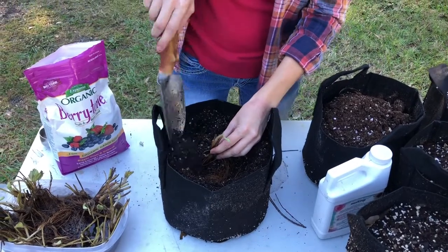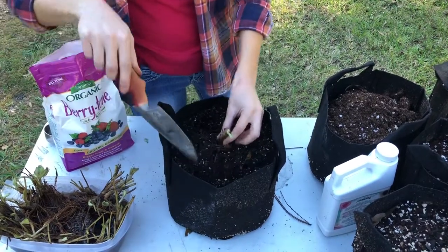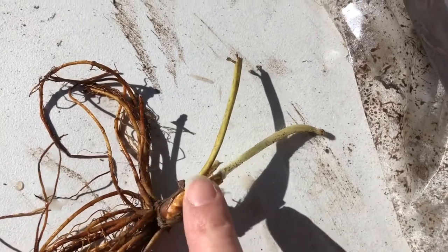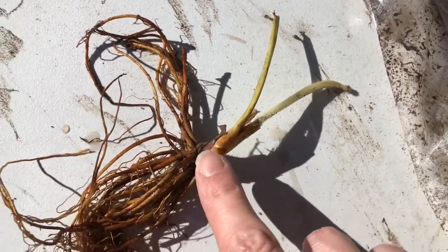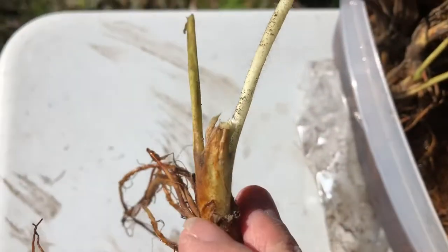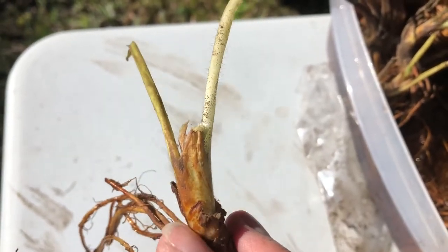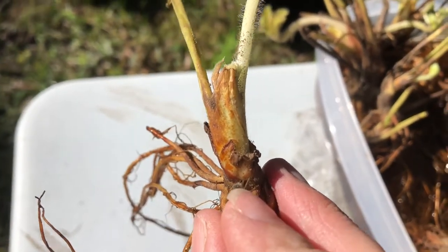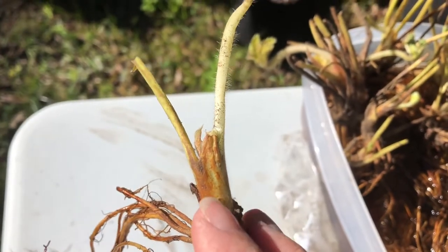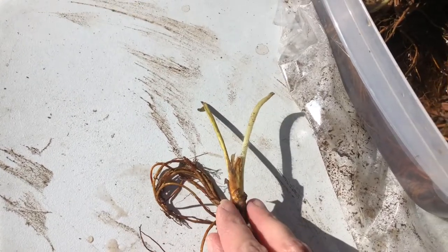I'm going to cover the roots but I'm going to be very careful not to cover the crown. This part right here is the crown of the strawberry roots — these are the roots and this here is the crown. One of the most important things when planting strawberries is to make sure that you don't cover the crown. You want to bury it just up to right where the roots are covered but the crown is not covered with soil. If you bury the crown under the soil it can rot.